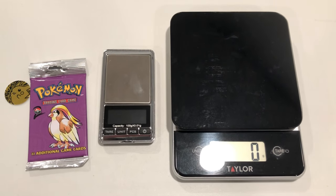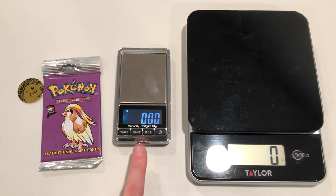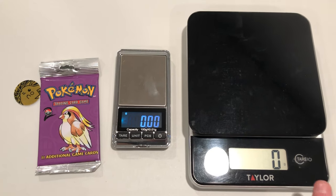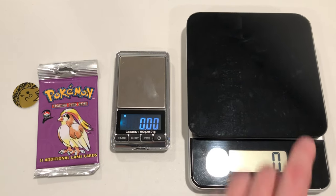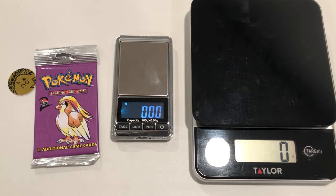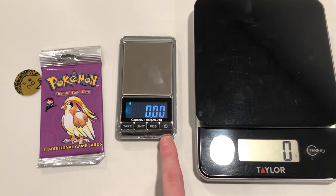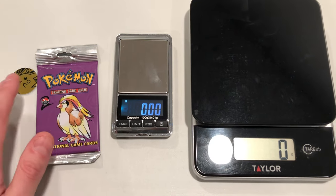I don't know what I'm going to do with the pack just yet — I might open it on the channel or hang on to it for a while. But I want to show you how this pack weighs out on a whole gram scale versus a milligram scale and give you a tutorial on how to weigh booster packs. Here we have two scales. The milligram scale goes out two decimals, while the whole gram scale only shows whole grams like 20, 21, or 22. If you're going to be weighing packs, make sure you get a milligram scale for accurate results.